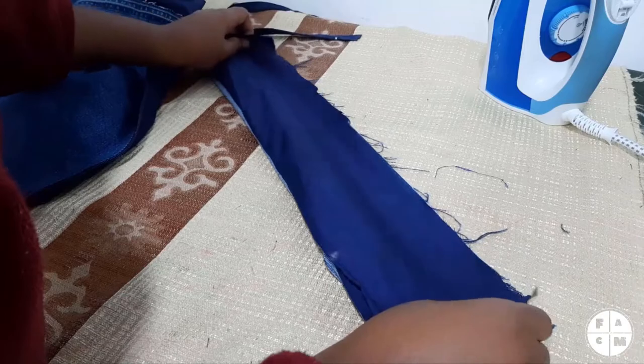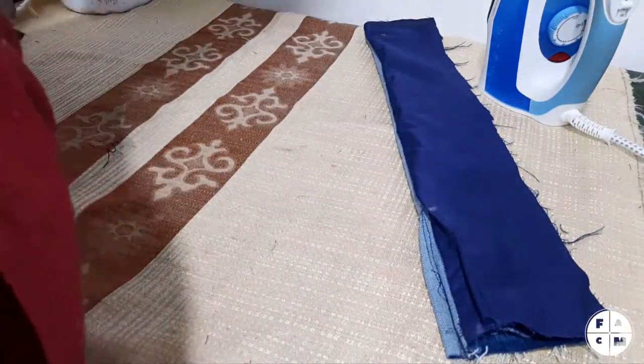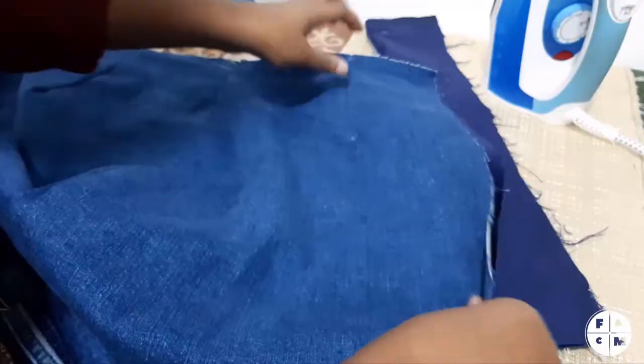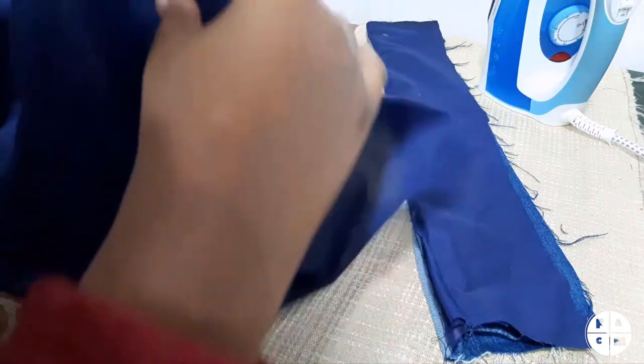I'm going to close the ends — I'm turning this inside out and I'm going to close the ends as I sew along here on this one. And on the bigger panel, right sides facing each other, I'm going to sew it closed as well.